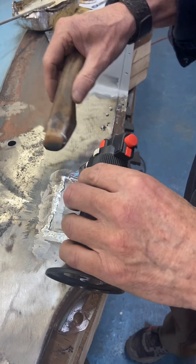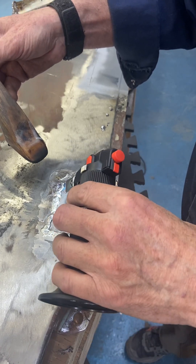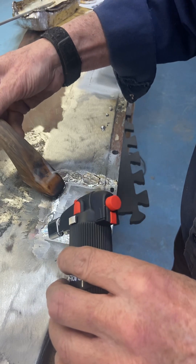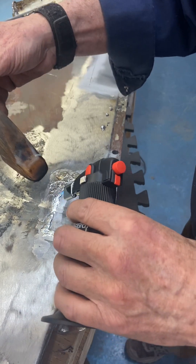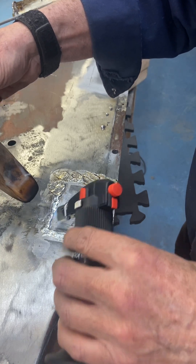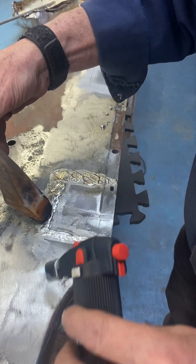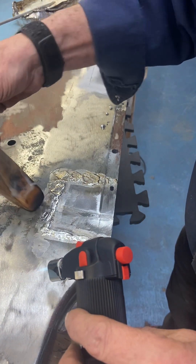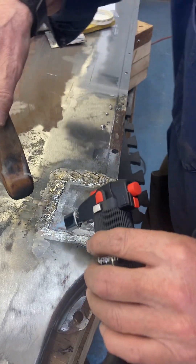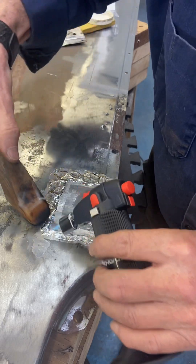Then what I will do is come back with a file and file this down smooth, sand it, and once I'm happy with the way it looks, I will come back with some short strand fiberglass filler and really smooth it all out, make it look pretty, and you will never know that it had ever been repaired.